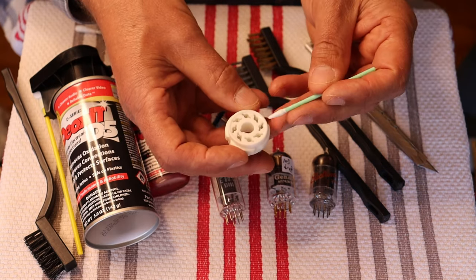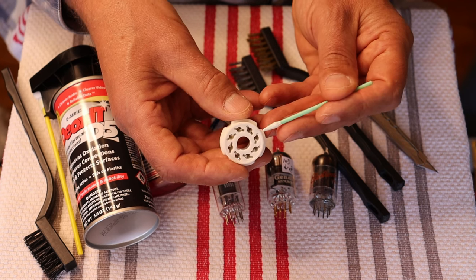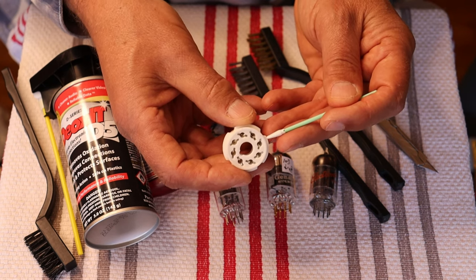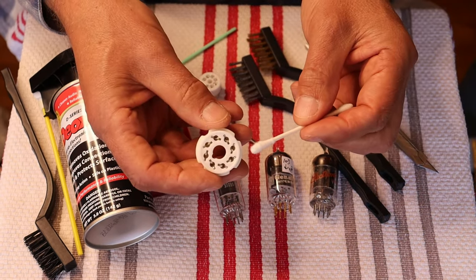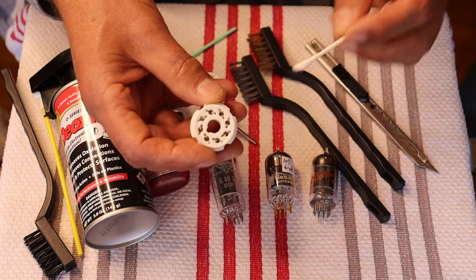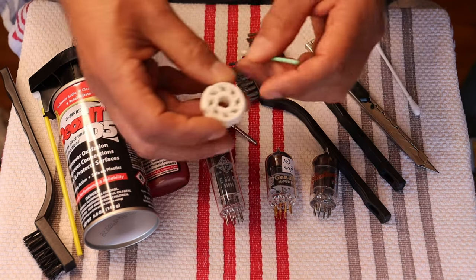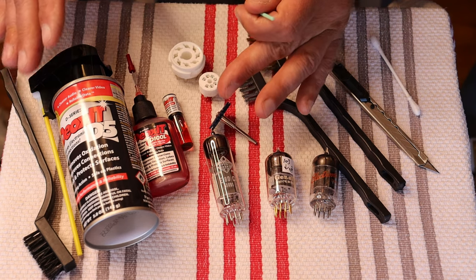But it doesn't matter how good your socket design is or the quality of the metallurgy — eventually it's going to get a little bit of surface corrosion, and dirt, and gunk on it, and it'll need to be cleaned. With something like this, you'd never want to go in with something like this giant Q-tip — it's just going to make a complete mess and leave debris behind. There are some really specialized kinds of tips that you can get, and really what you want is to use one of the Deoxit red products.